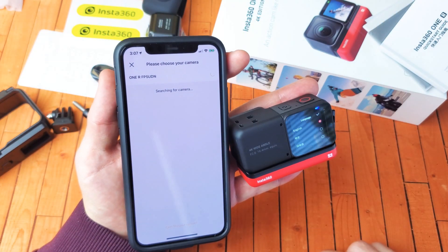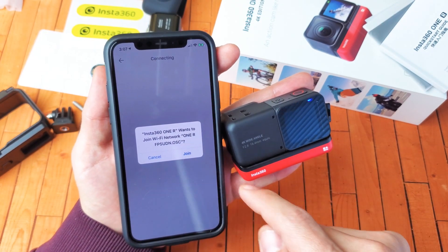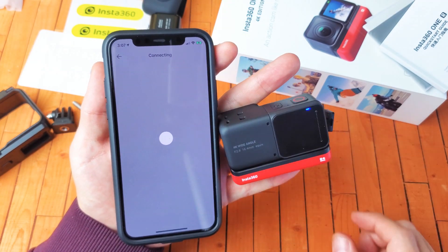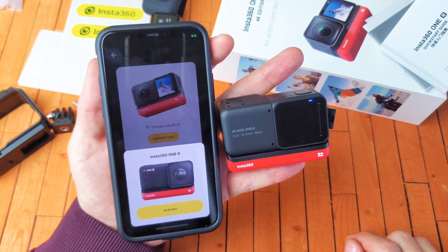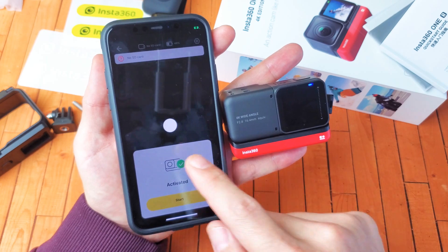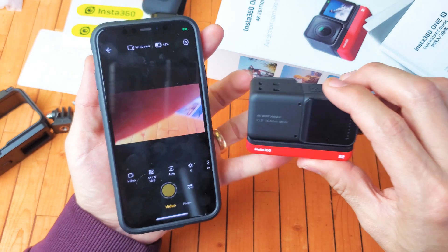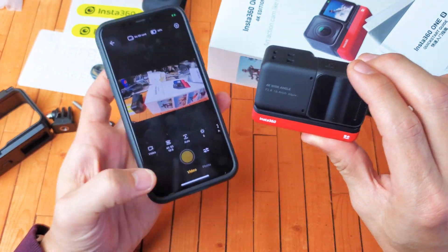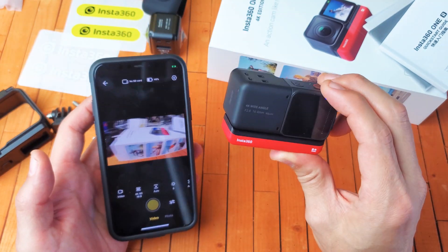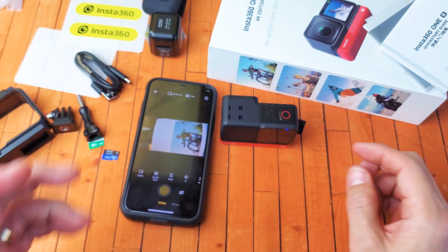And there's the 360. You can see the status right there working. Give it a second. Insta360 One wants to join the Wi-Fi network — I'm going to click on join right there. Now we'll wait for it to join. Now we're going to click on activate right there and click on start. And there we go — now we are connected. You can see the app right there. And there you go. Kind of a long process, but anyways, good luck.